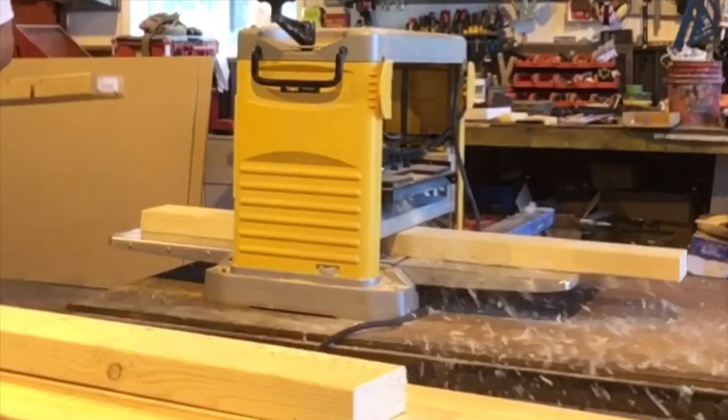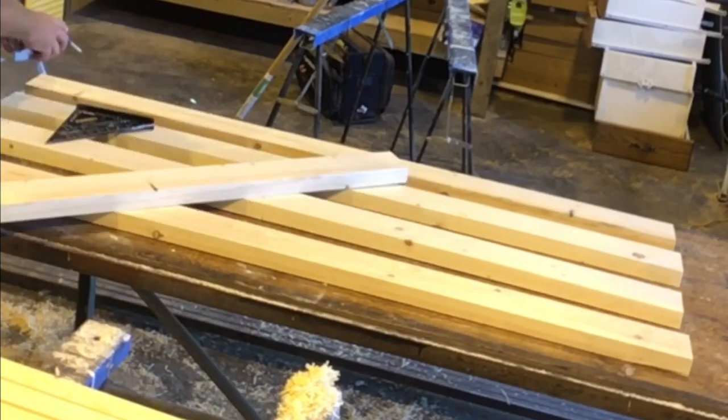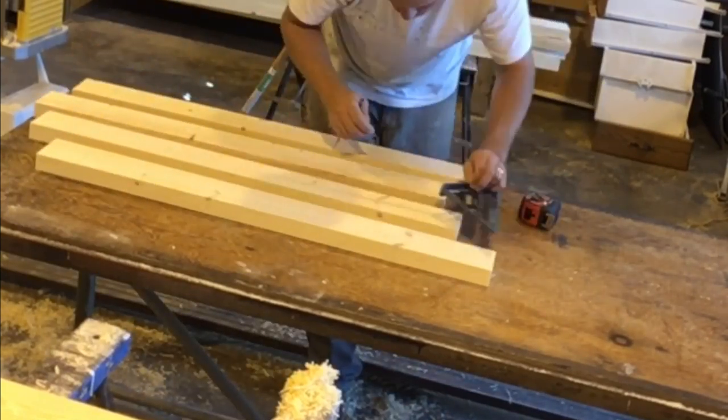A blog post with a link to the build plans will be included in the description — this will work best alongside the video. To start, I began cutting all my two by fours and planing them down for the whole frame of the table. Once all my boards were cut and run through the planer,